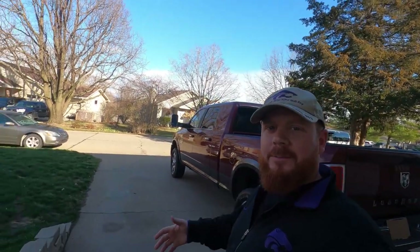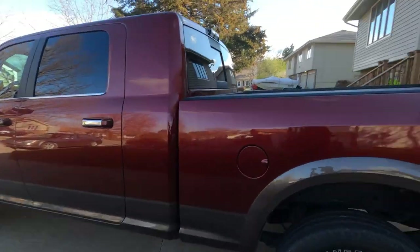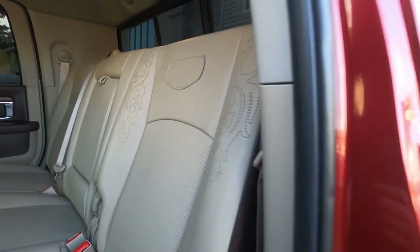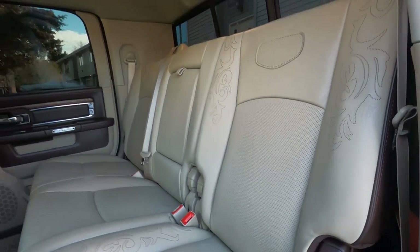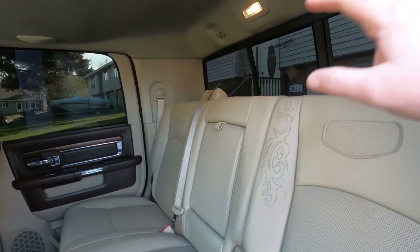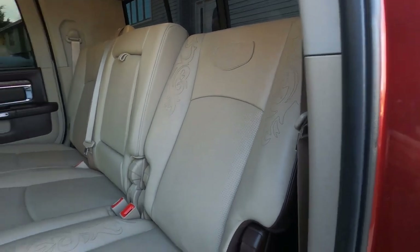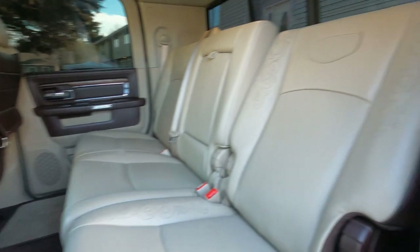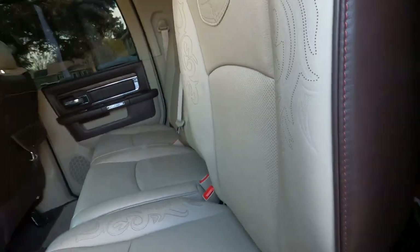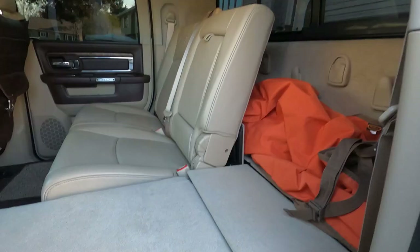I forgot to mention it's a mega cab — let me show you why. We really wanted a mega cab for the space. Right now we have the headrest off, so that's normal, don't worry about that. The beauty of this is, if you have no passenger, the seats lean back quite a bit. Tons of leg room, but the main reason we bought it was for the mega cab storage space.